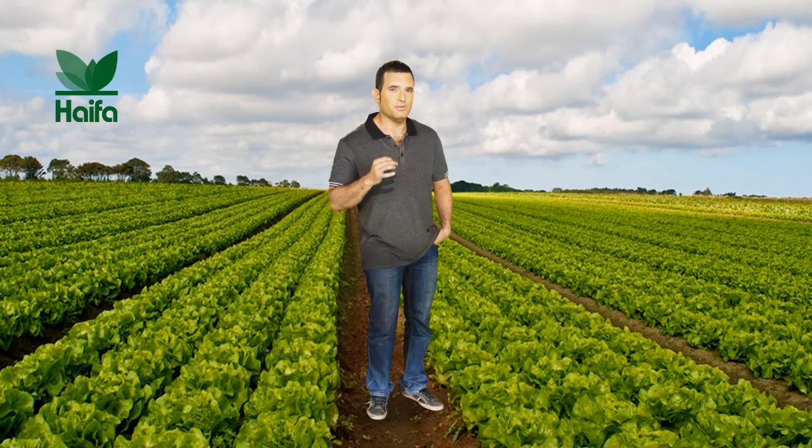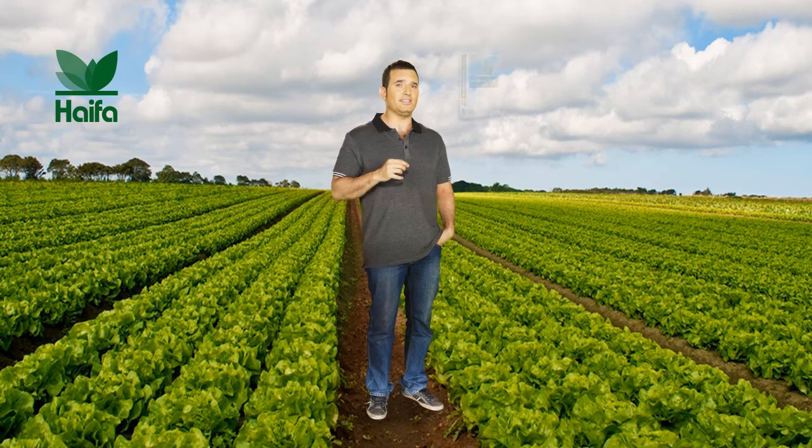I want to share a secret with you. It is perfectly possible to reduce your rates of fertilizer application without any loss to your yields. This secret is called Multicoat Agri. How so?